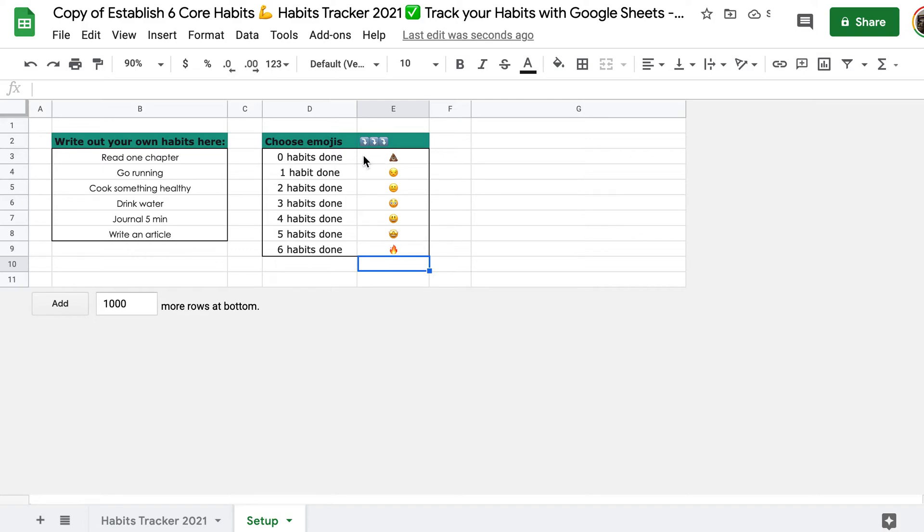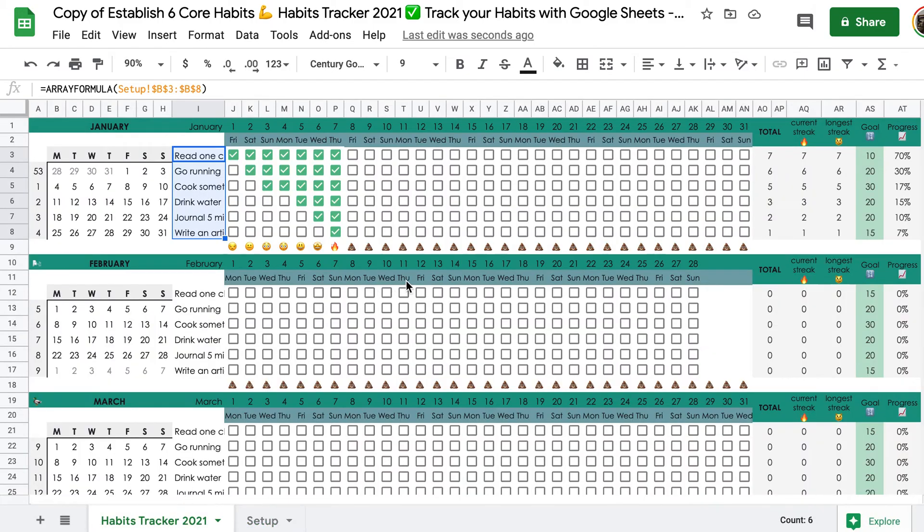Take care: if you have no habits ticked, then the poop emoji will always appear. That's why when we started, I left it empty. As you can see, we have poop emojis everywhere. But the more habits we tick, the better the emoji will look.